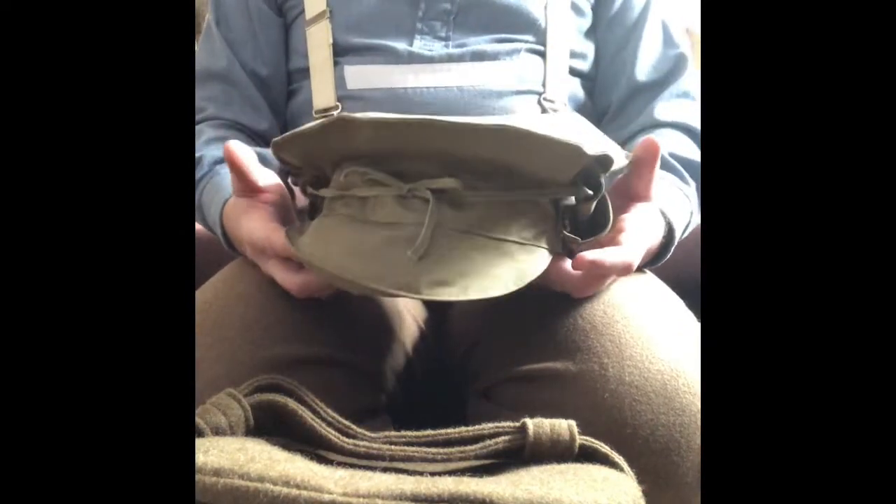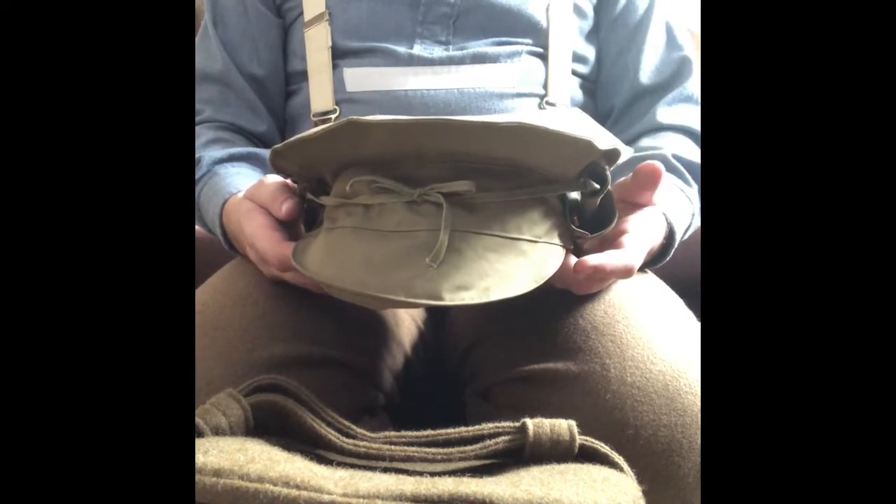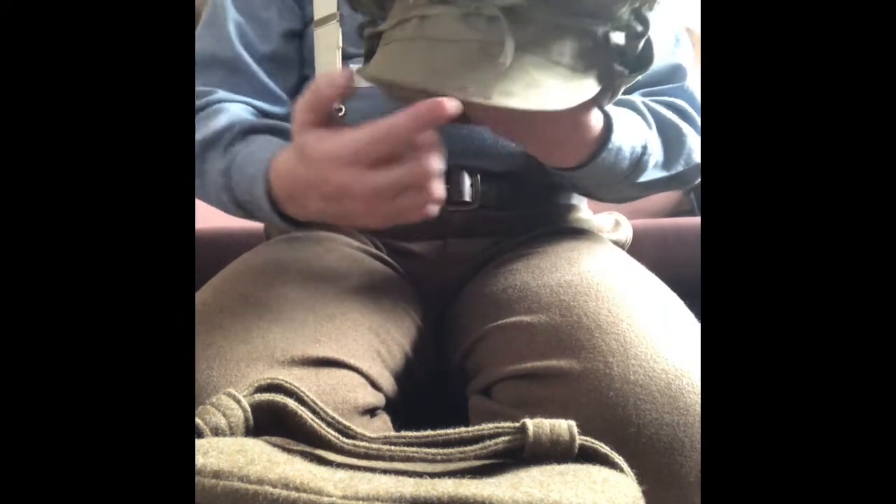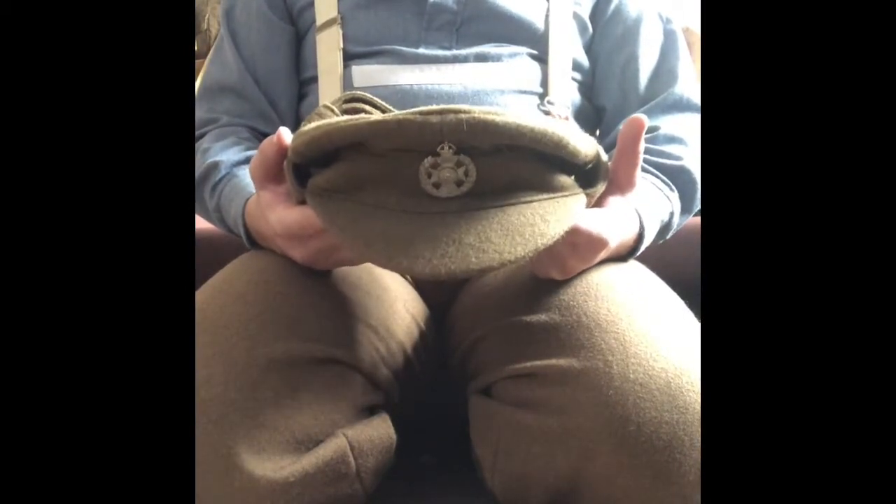In December 1914 a waterproof cap cover was introduced for the gor blimey, constructed from lightweight khaki cotton coated on the inside with a thin layer of natural rubber. It has a neck curtain for protection — here we have the neck curtain in the folded position, tied up. This could be undone to protect the back of the neck from rain or even strong sunshine. It also has two ties to tie the neck curtain up when not in use, or to tie under the chin when in use. The gor blimey was officially withdrawn from use in early 1916.